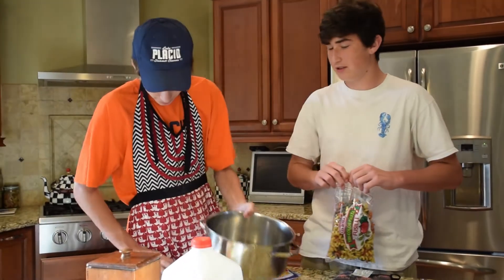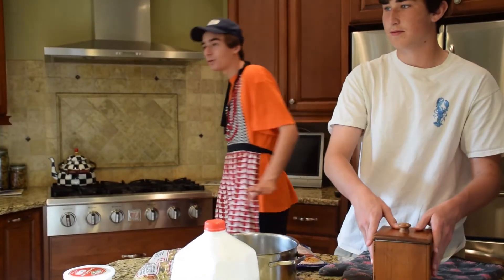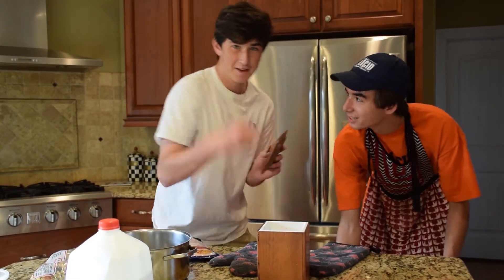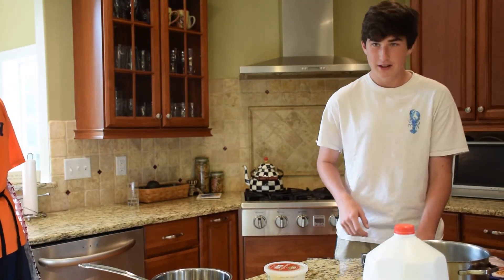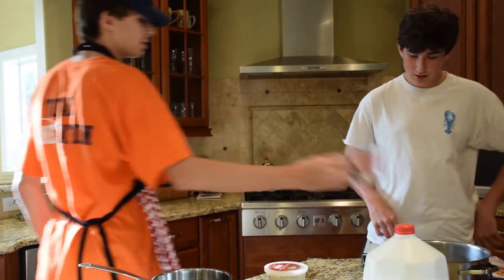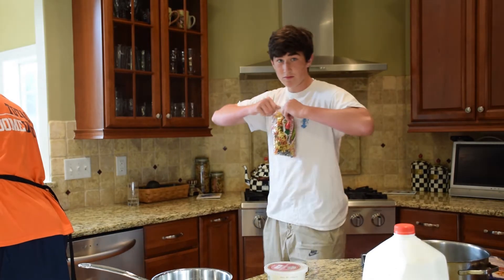Ah, no we don't. Cook macaroni according to package directions. I got it, don't worry. We're fine. Can you stop eating this? That's enough. It just needs to be leveled with the pasta.